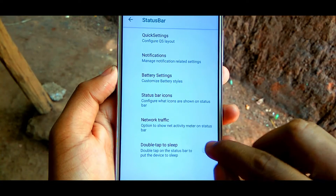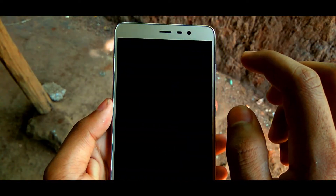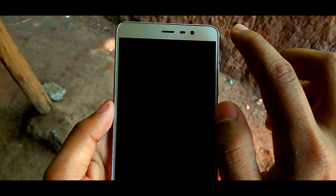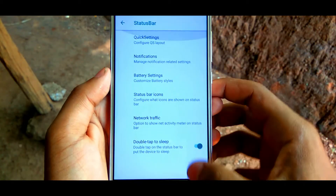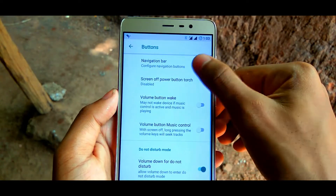I almost got 7 hours of screen-on time with normal usage on this ROM. The screen-on time and idle time of this ROM is really incredible, as it is powered by the best, most powerful and efficient Lineage OS kernel.